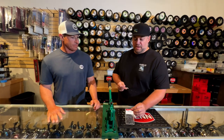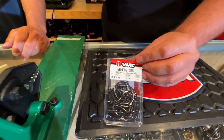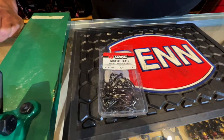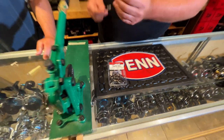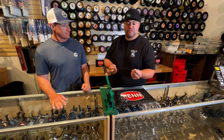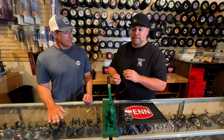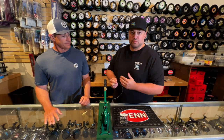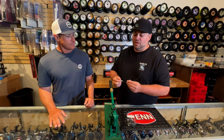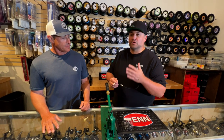We like to use these VMC Nemesis circle hooks, 8382BN — they also make that in an inline version depending on your preference. We're going to use 250 pound test as a dropper and the main line for the rig. Sometimes we'll go a little bit lighter if we're using smaller hooks for smaller fish.